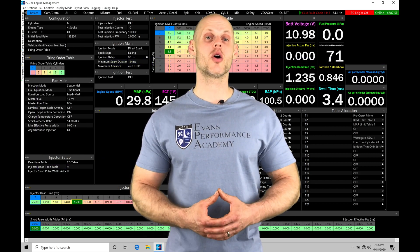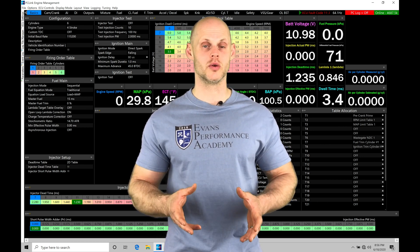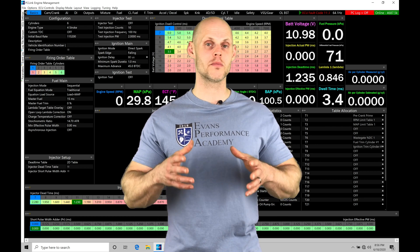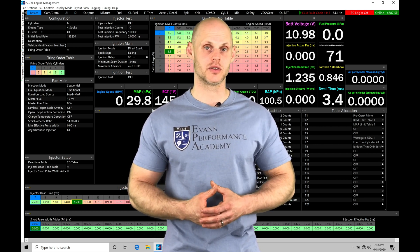Welcome to LINK G4X Training Part 28. In this video, we're going to be taking a look at working with our idle control, and specifically our manual or basic style idle control that we have available to program in our PC LINK software.